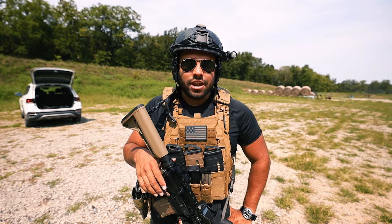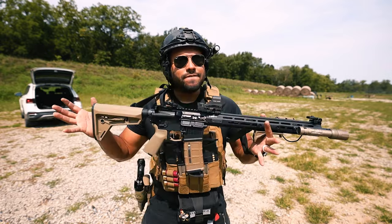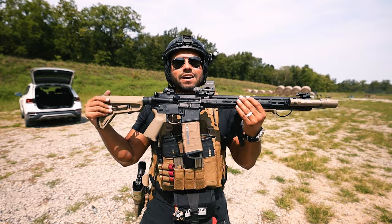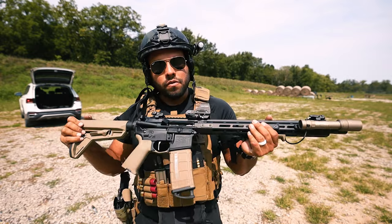What's up guys and welcome back to the Johnny Q channel. In today's video, I'll be going over this rifle right here, the Springfield Armory St. Victor 556. Disclaimer: Springfield Armory did send this rifle for me to review on the channel.